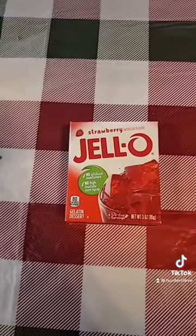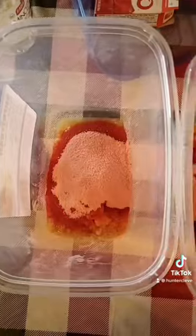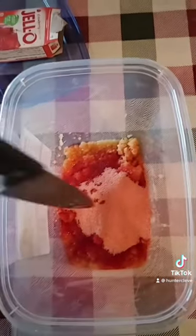Put the minced garlic into some jars. Next step, get some strawberry jello, then pour it into the jars with the minced garlic and mix it up nice and good.